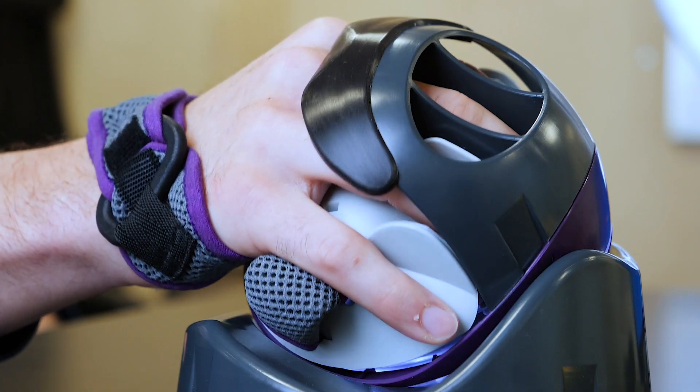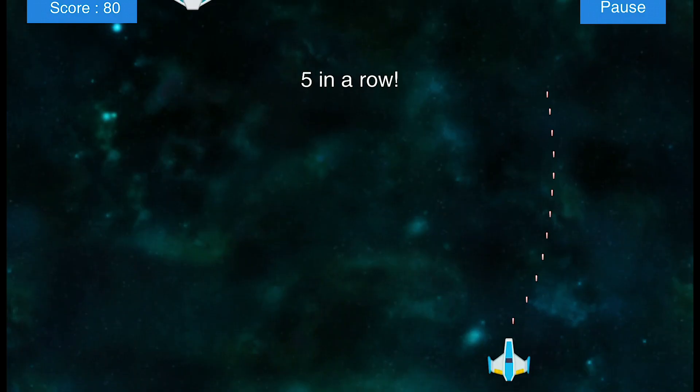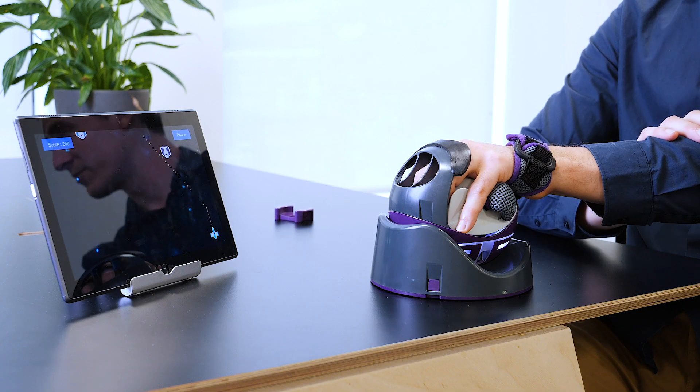Some people ask, what's the difference between putting your hand in the NeuroBall and your hand on any ball? Well, the NeuroBall and the base work together to target specific movements in your forearm. These movements are essential for activities in daily life, like drinking from a cup.